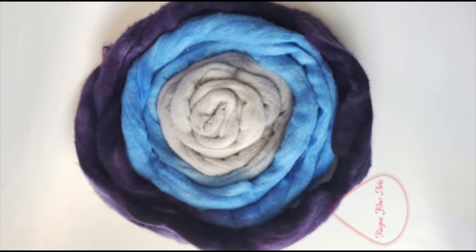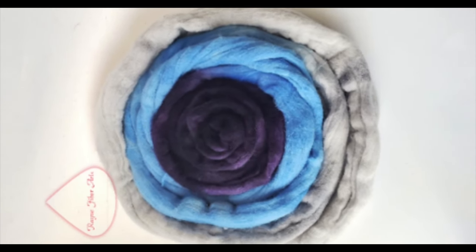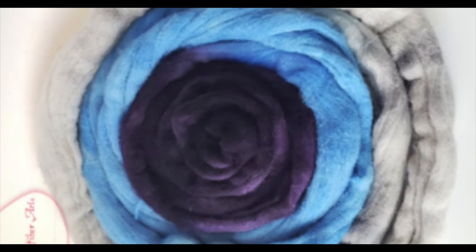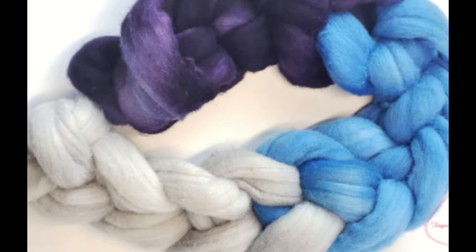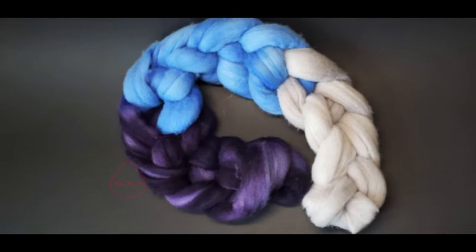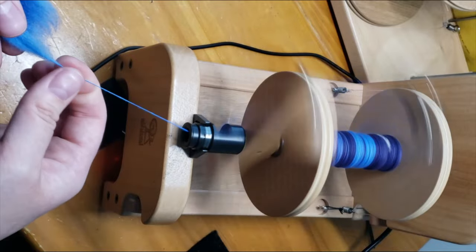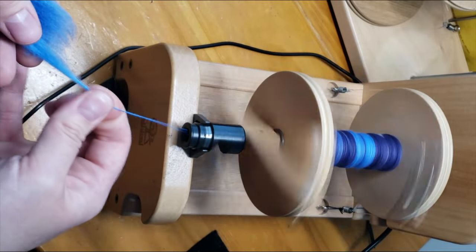Hey everybody, it's Rain, and in today's little sit and spin video we are going to be spinning this braid right here. It is 100% Rambouillet wool and my son actually picked the colors for this and helped me to dye it, so we're going to be spinning this up.